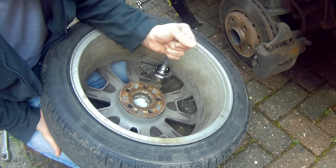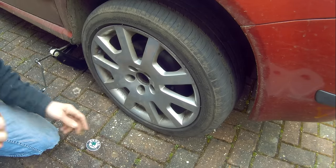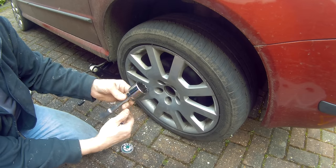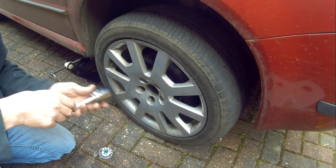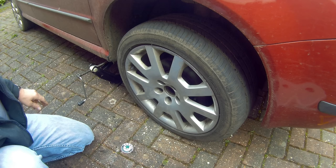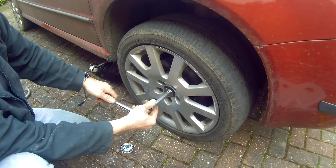Knock the hub centre cap out. With the centre cap removed, it gives you enough room to get through the hub. This is 36mm. Now you've got the car under load, you can break it off. This makes it easier to remove the hub nut when you haven't got the wheel and brake assembly on. But you only want to do this if you're definitely replacing the bearing, as under load it puts too much pressure on the bearing and could damage it.